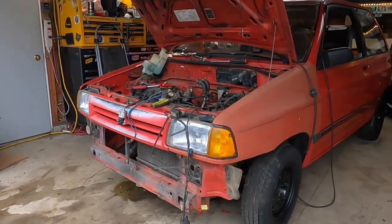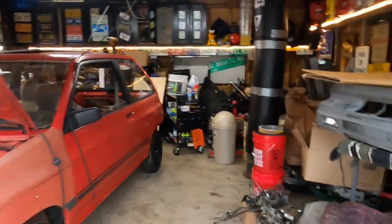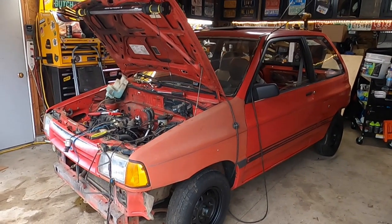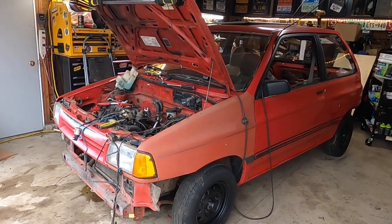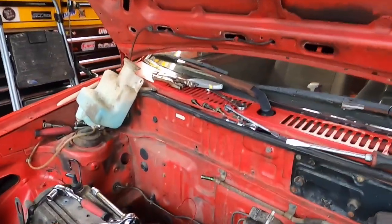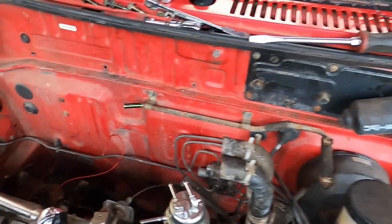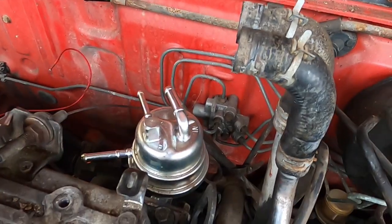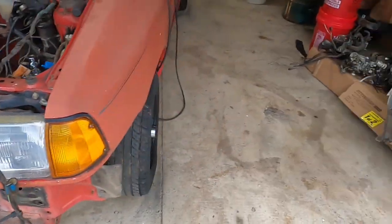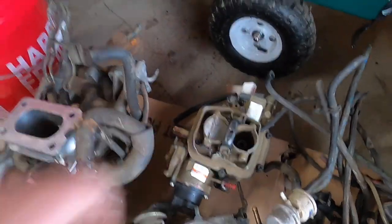First, you can see the front and rear bumpers have been removed. I have a really cool SEM product — a bumper flexible bumper paint that I've used many times and it is awesome. So we're going to refinish those in another video. Fuel system — that's what we're on today. As you can see, there's some stuff missing: intake manifold, tons of vacuum lines, carburetor. It's got a new fuel pump on there, and wiring everywhere that I need to basically just hide away.